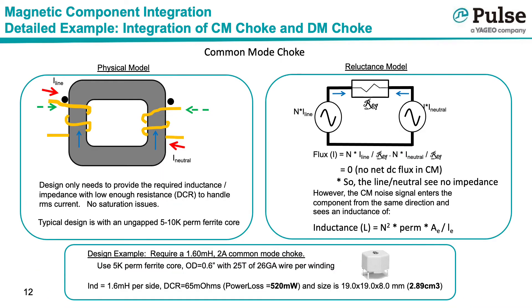A common mode choke is really just a dual winding magnetic. As shown in the top left diagram, the line current, shown in red, flows through the two windings, shown in yellow, and this creates a magnetic field within the magnetic core. However, because the magnetic field created by each winding opposes the other, there is effectively no net field within the core. The common mode magnetic must provide the required inductance or impedance with a low enough winding resistance, but because there is no net field, there is no concern with saturation.